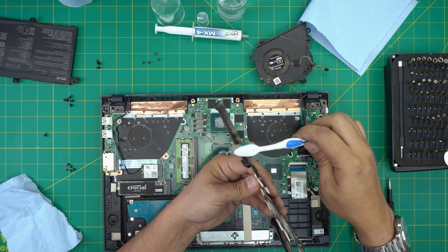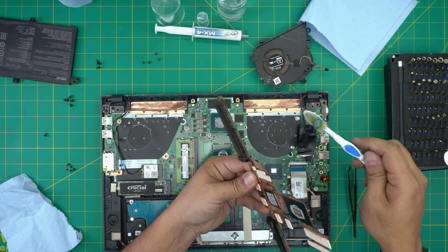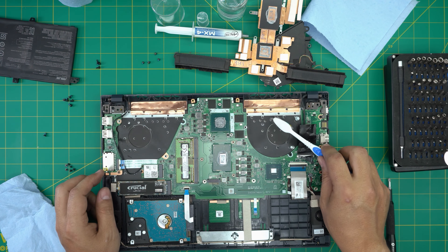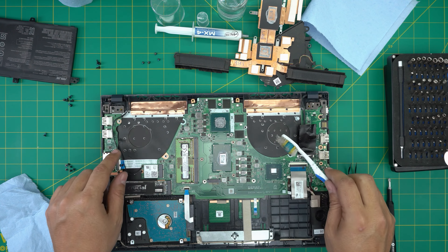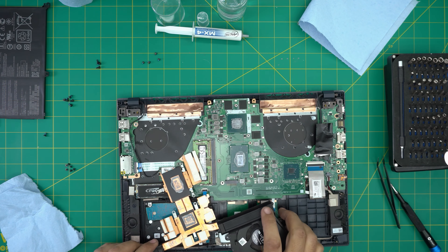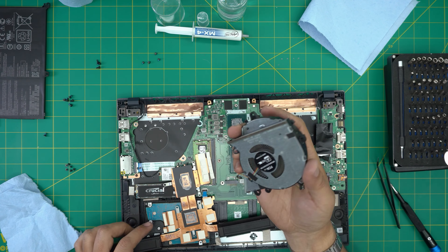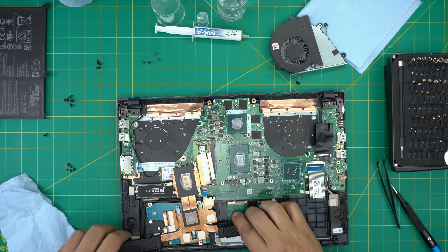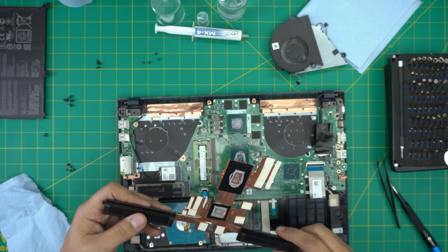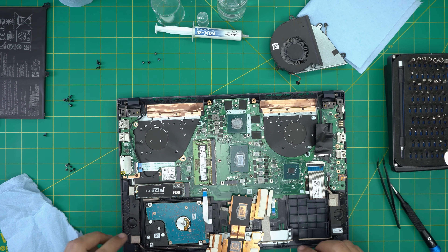Use a toothbrush to clean up the fins on the heat sink and blow compressed air through to clean everything out. Also clean up the whole interior area. Now that we've cleaned the fans outside and they're looking nice and clean, and the heat sink has been cleaned with a toothbrush and compressed air, we can proceed with the repasting.